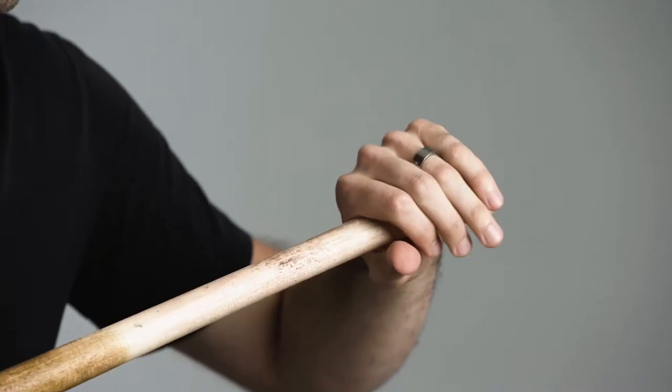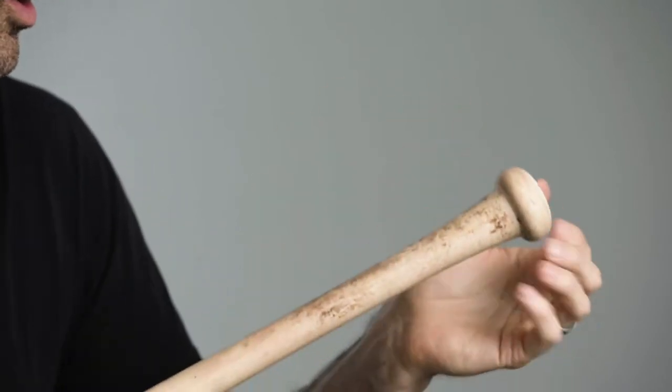A round handle — first of all, your hand is not round when you make a fist. When you clasp your hand, it doesn't make a perfect cylinder. When you put a knob on top of that, now you've really reduced what your grip should be to two pressure points.